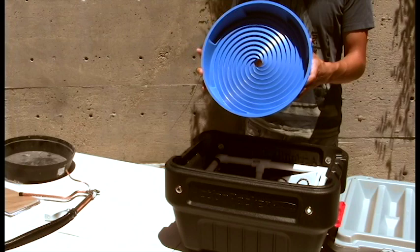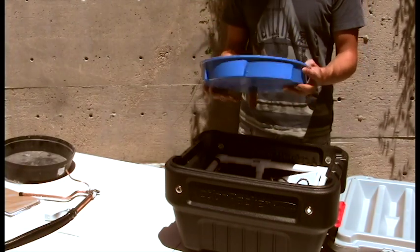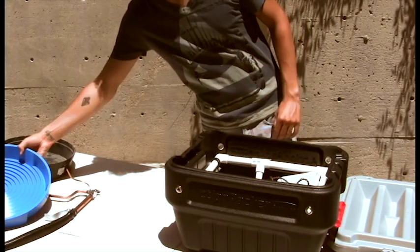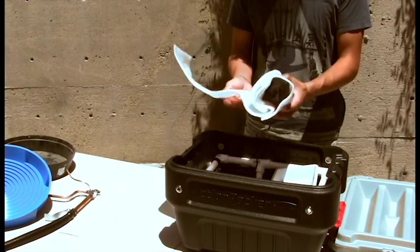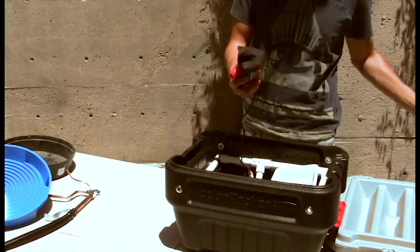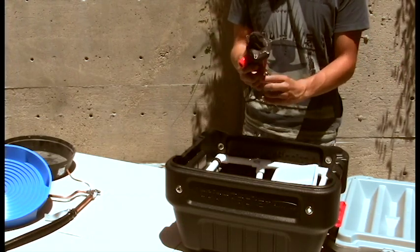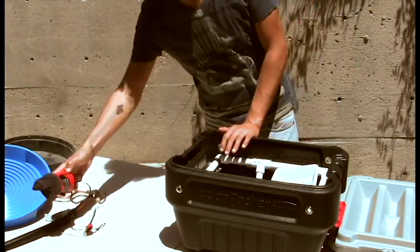Next item is the 13-inch spiral wheel. This is the water pump. It comes with a nylon filter already attached. It also has two color-coded leads that attach to the back of the machine. This pump pulls water up through the spray bar assembly.